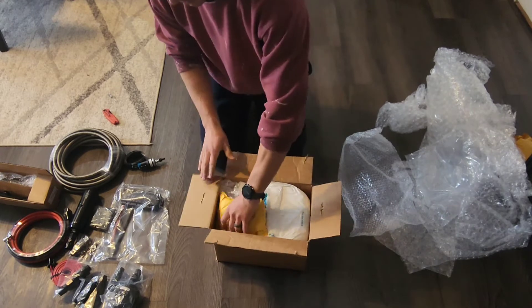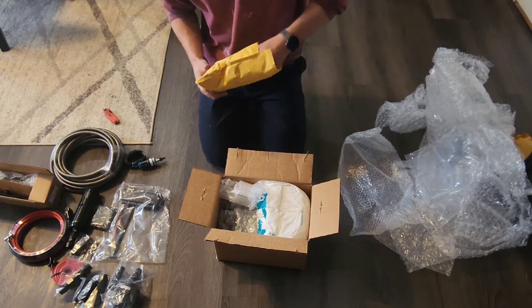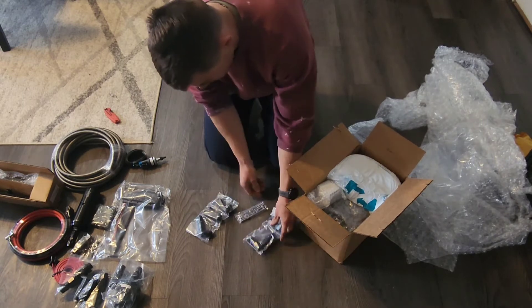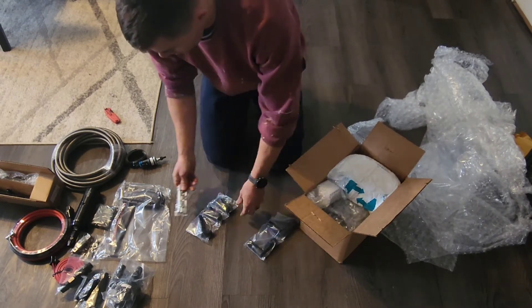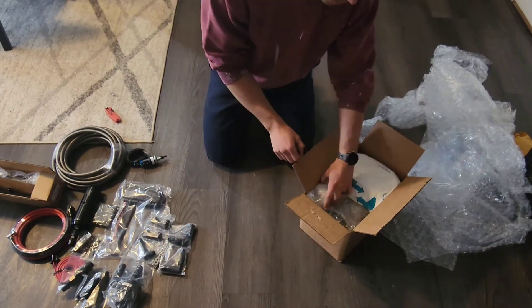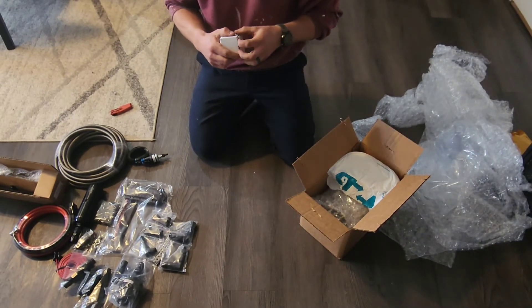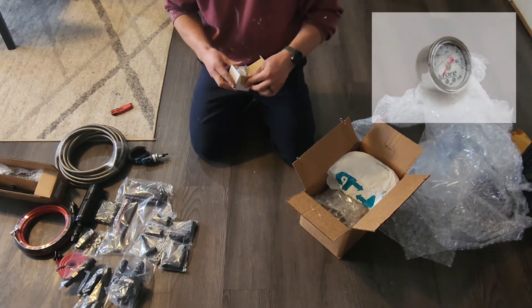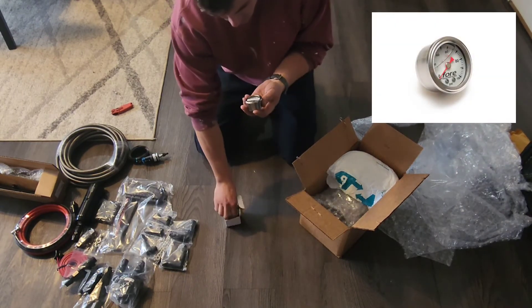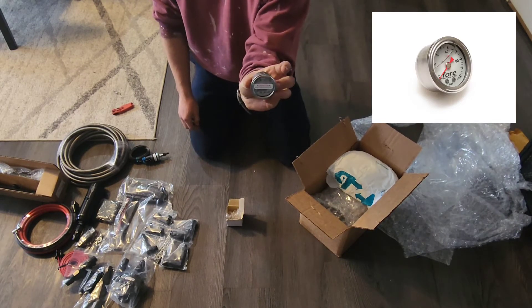What's in here? I got more fittings and hardware. That's my fuel pressure gauge, also Fornovations. Very nice.